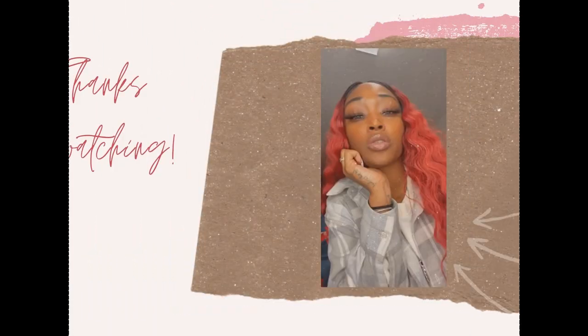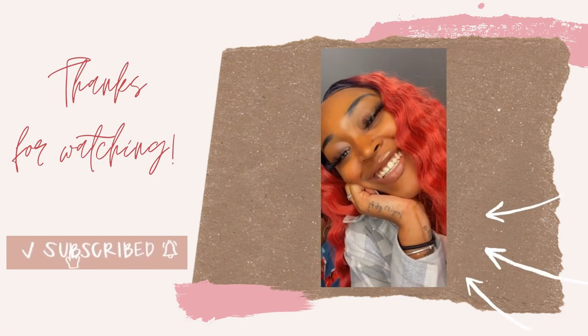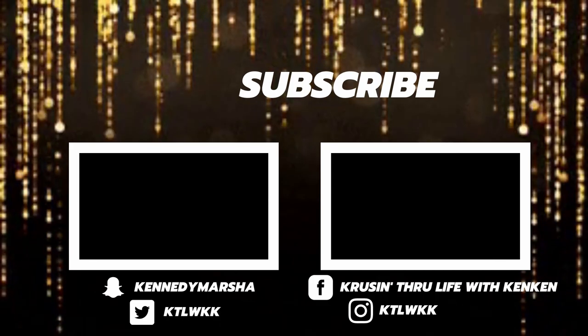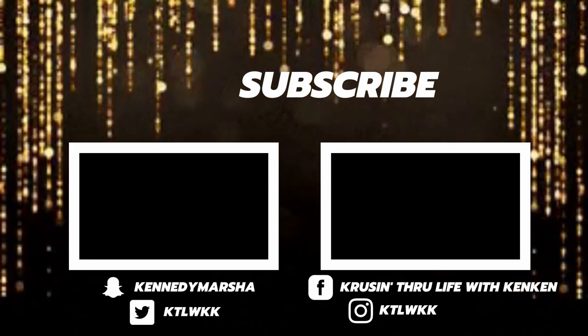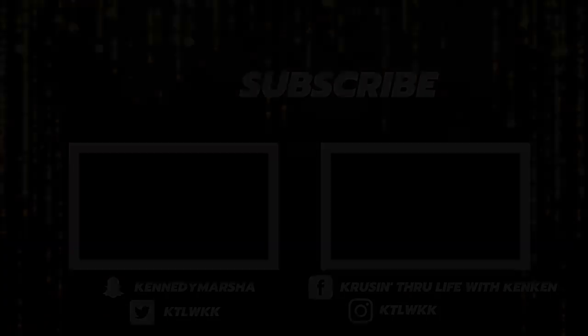That is all I have for this video. If you're not already, go ahead and hit the subscribe button and make sure your notification bell is turned on so you can get notified whenever I release a new video. Make sure you follow me on all forms of social media — until next time, bye guys!